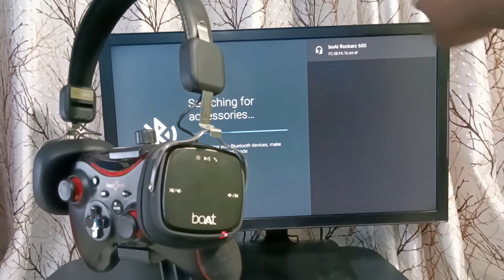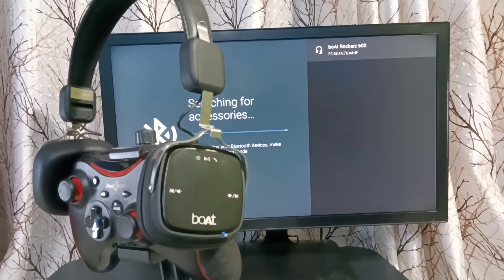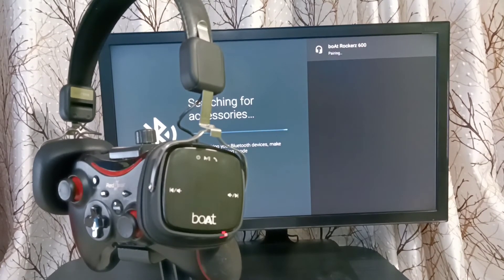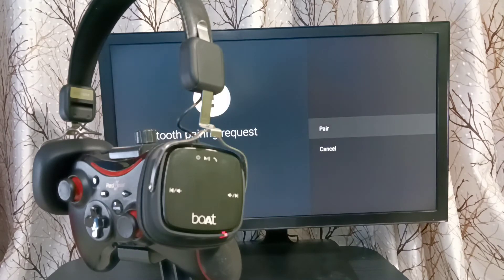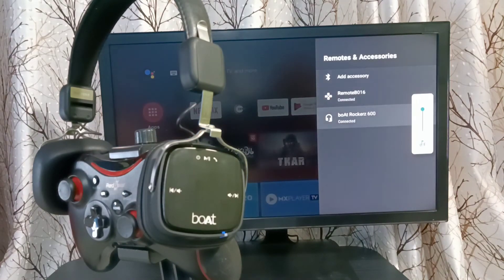You can see the TV has detected this headphone — you can see the name here. Select that name and it will begin pairing. Connecting... paired... done. You can see the added device. The same way, we can add any Bluetooth device to this Android TV.